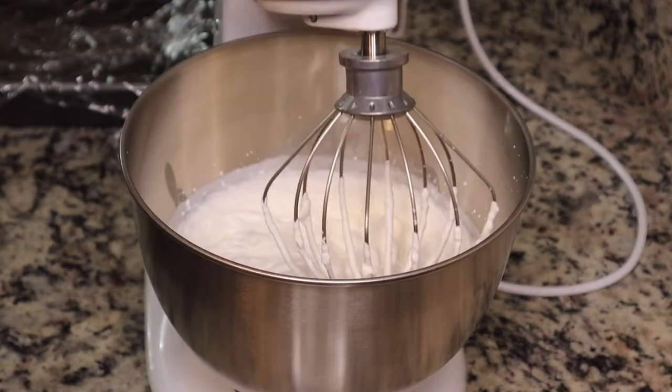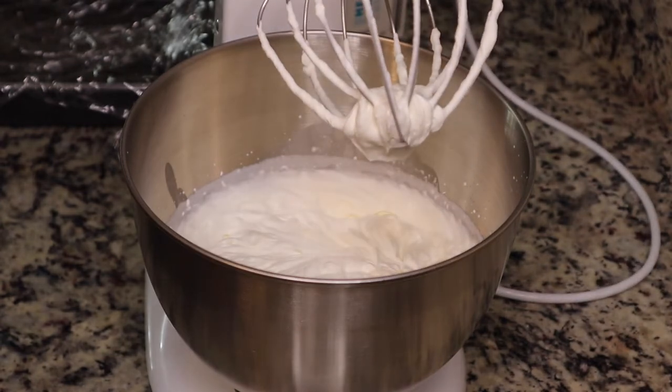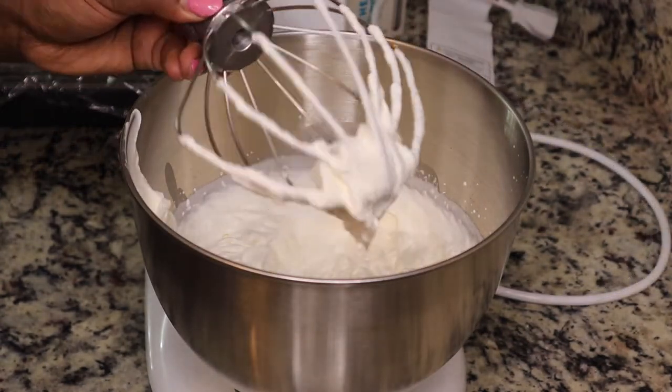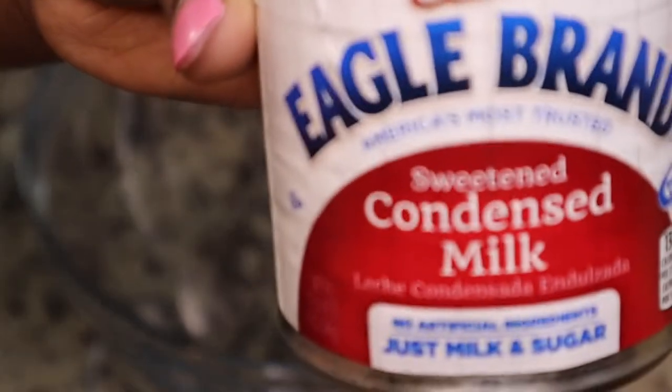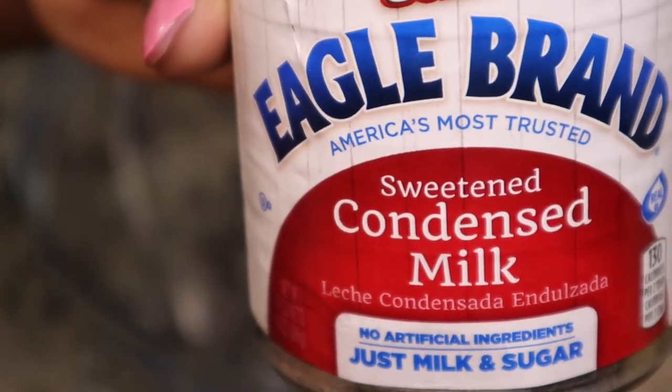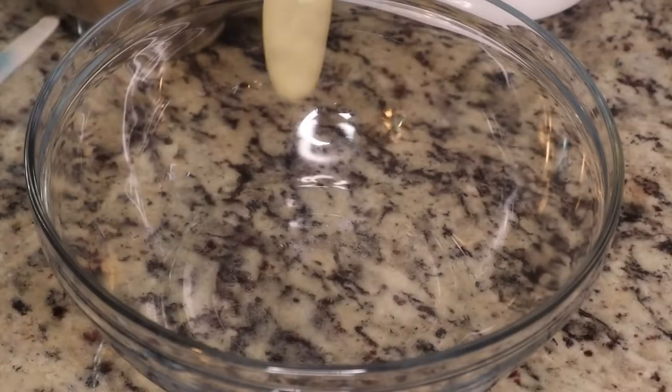You're just gonna whisk that together until it forms some stiff peaks. You do not want to over-mix it. After that, you're going to get another large bowl and add one can of sweetened condensed milk.